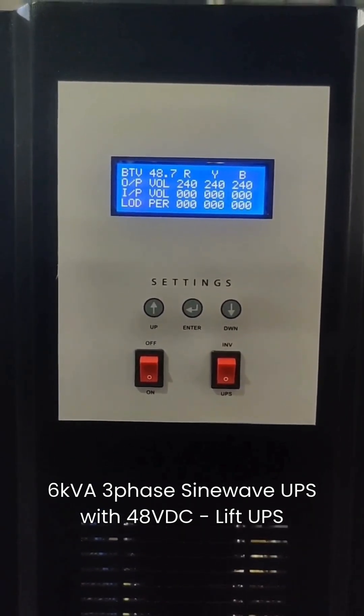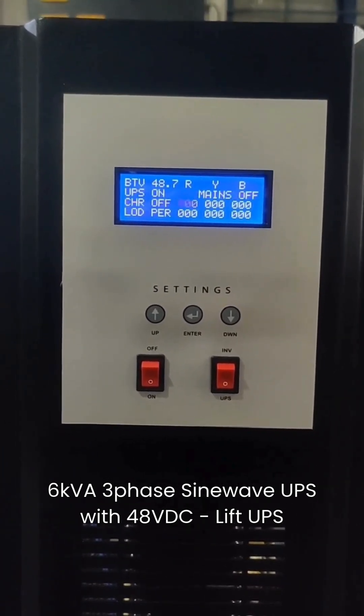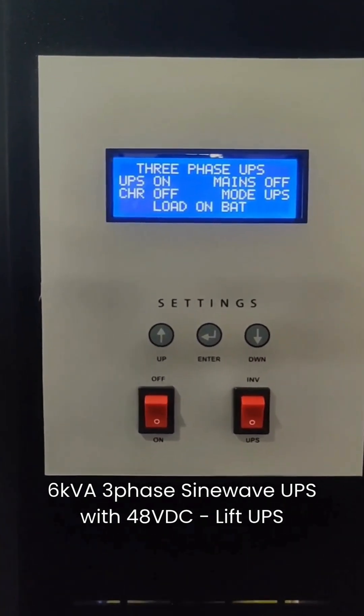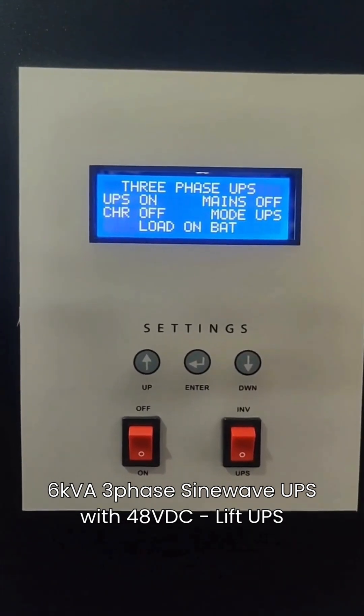This UPS can handle 100% unbalanced load. A special feature allows adjustment of the switchover delay, which may be required to align with certain makes of lifts. Charging voltage and current can also be set using the calibration key on the front panel.